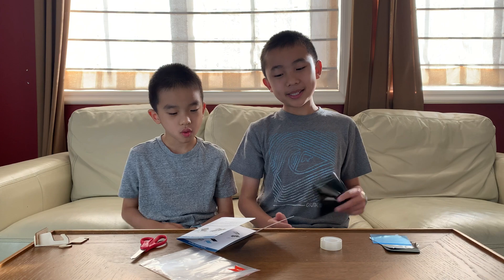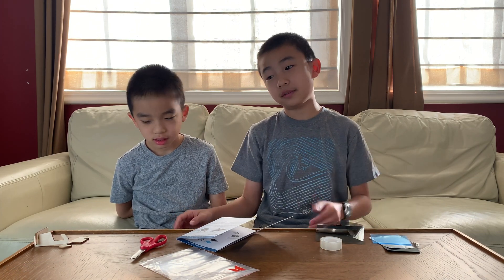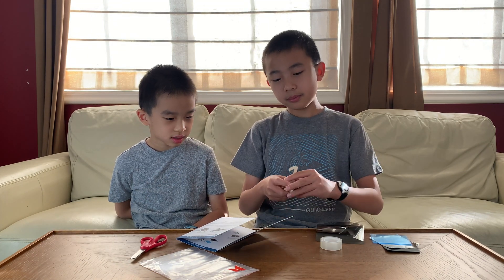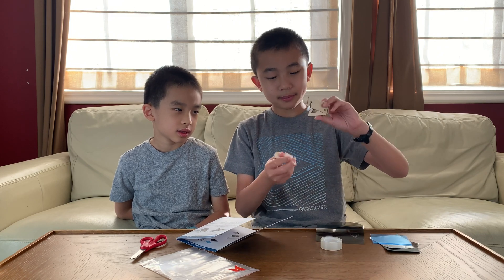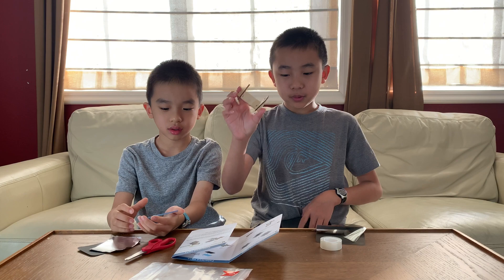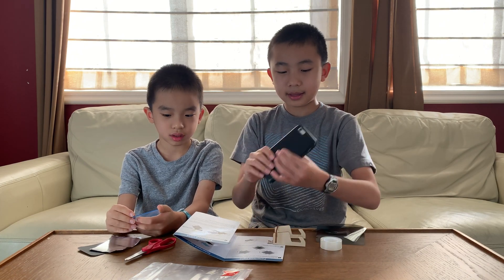Step 2. Let's assemble a special construction to reflect the light from your cell phone's flashlight. So here's where we'll need the cell phone, but first we need to assemble this thingy.